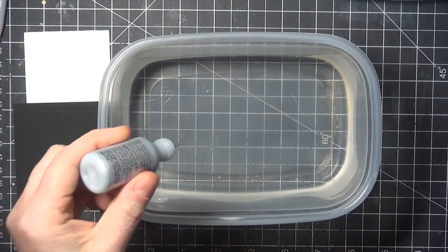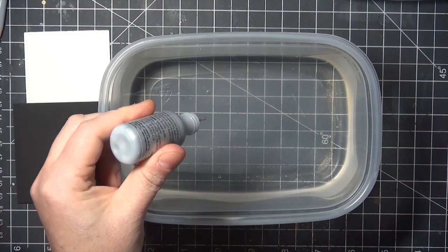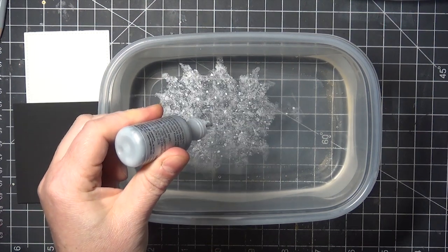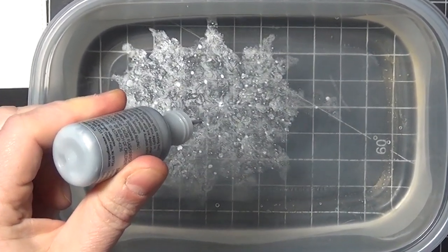All I'm going to do here is squeeze out a couple of drops of the product, and when they hit the surface of the water they're going to spread out and create a film on the surface, and that is so cool that I want you to watch it again in slow motion.